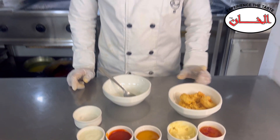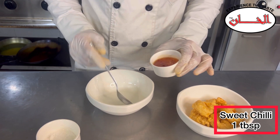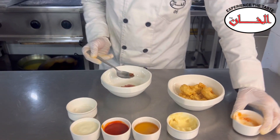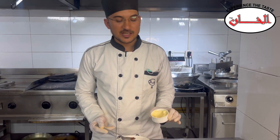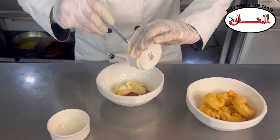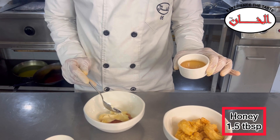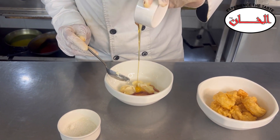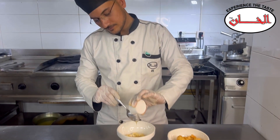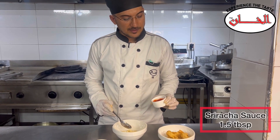After the prawns are ready, we will prepare the sauce — sweet chili sauce, about 1 tablespoon. This is American Garden mayo. And about 1.5 to 2 tablespoons of honey.